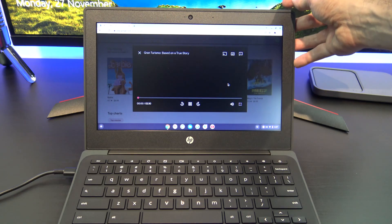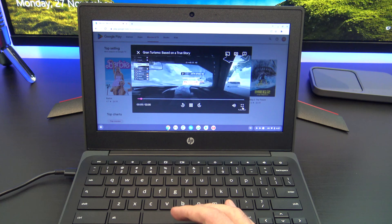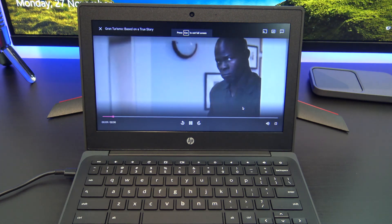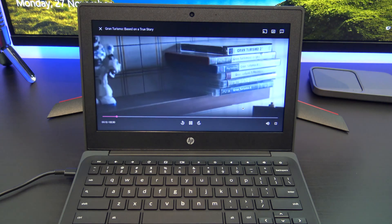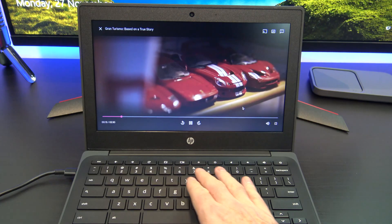The display is an 11.6-inch display with a 1366 by 768 resolution, an anti-glare screen with 220 nits of brightness. For the price it's not too bad, but there are some washed-out angles which you will see when I move the screen.